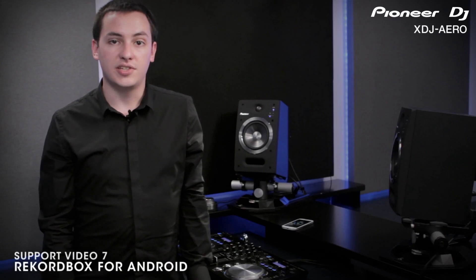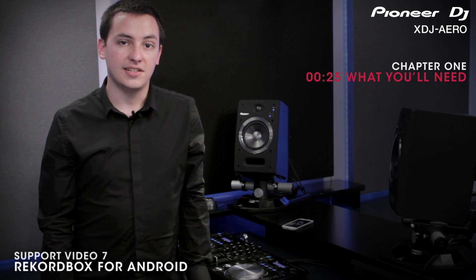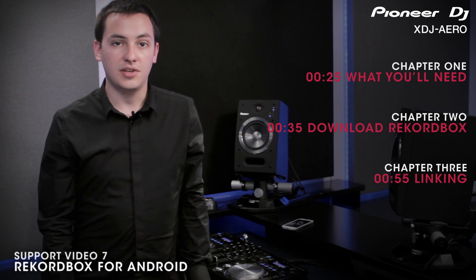In this video we will be covering the necessary steps for connecting and using your Android device wirelessly with the XDJ Aero. First I'll go over what you need to get started, then I'll discuss how to download and install Rekordbox from the Google Play Store. Then I'll show you how to link your Android wirelessly to the Aero, and finally I'll show you how the two devices communicate.